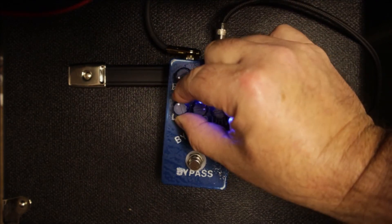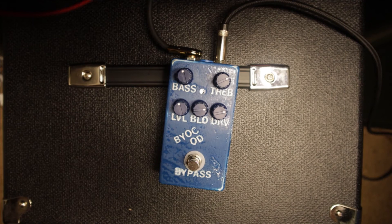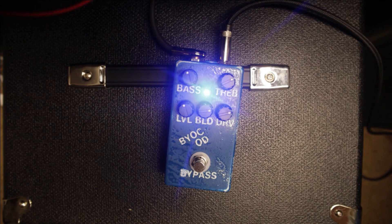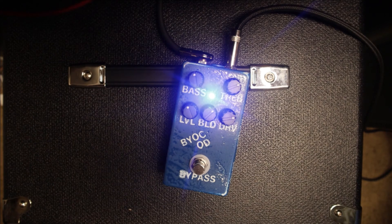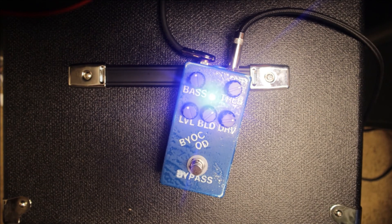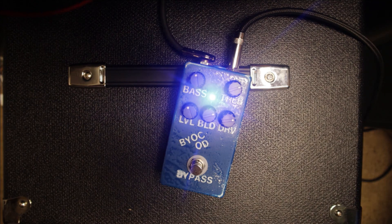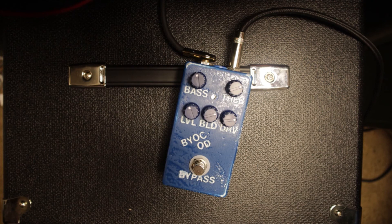Here's a demo without and with the effect. Going a little more wet, more dry, adjusting level, more drive - dialing in the tone. You can hear the difference.